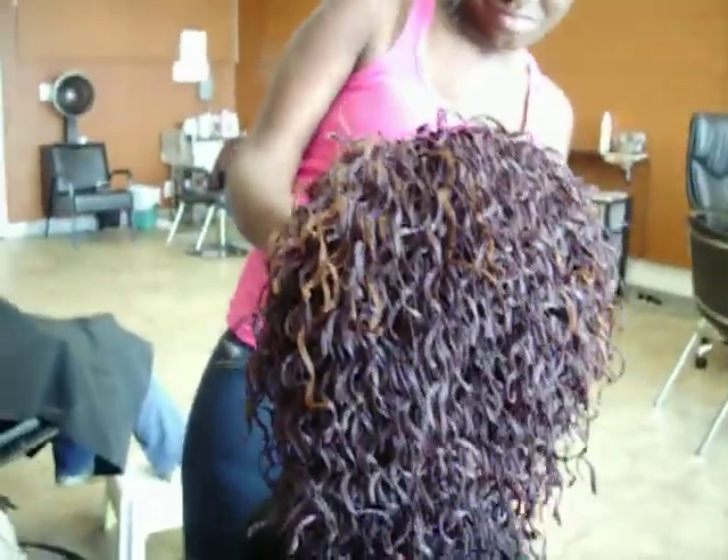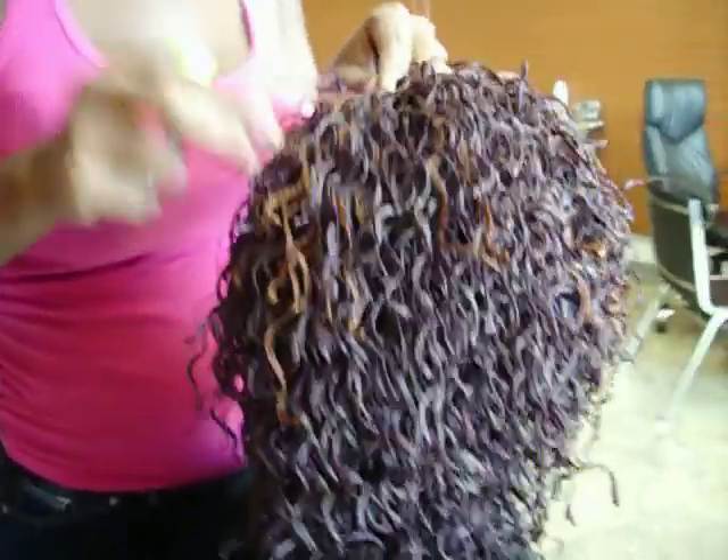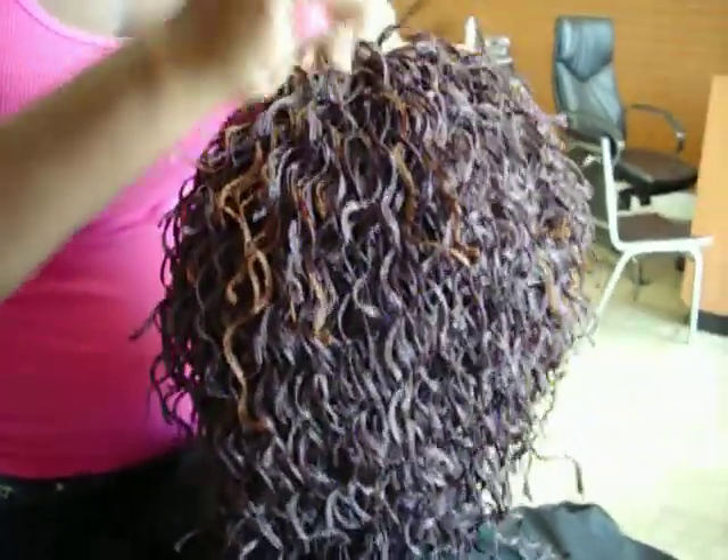Hello YouTubers. This is Linda at Braze Your Way. This is another style that we're doing today. This is actually an interlock style. It's done similar to a full weave — you do the braid down the same way except you use a latch hook and interlock the hair onto the French braids.